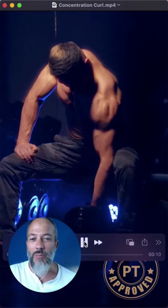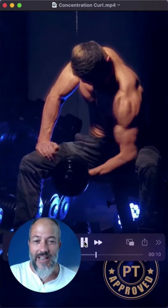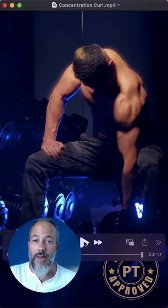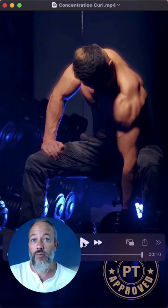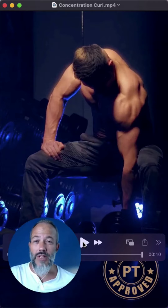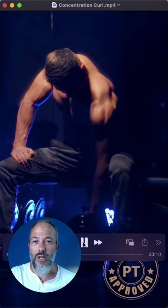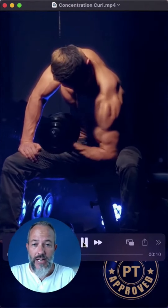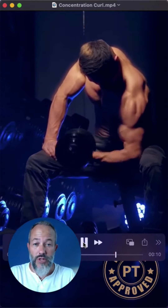All that being said, I'll get off my soapbox now and we'll take a look at this exercise. This is PT approved. I like doing bicep curls isolated — one arm at a time. What that allows is a reduced chance for one arm to cheat. With a straight bar curl, one arm might be a little more dominant than the other, and it might not be very perceptible, but one might actually be doing more work.